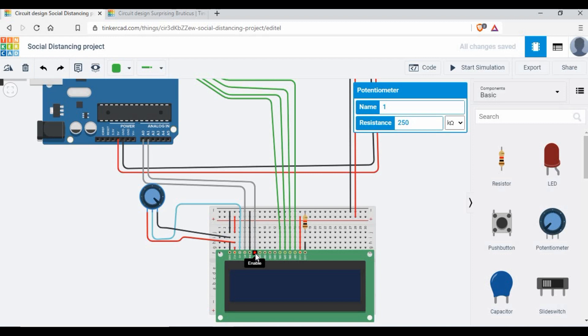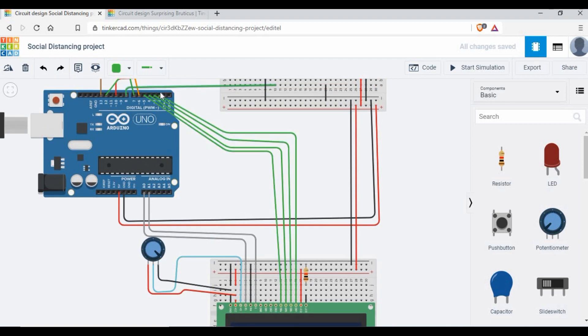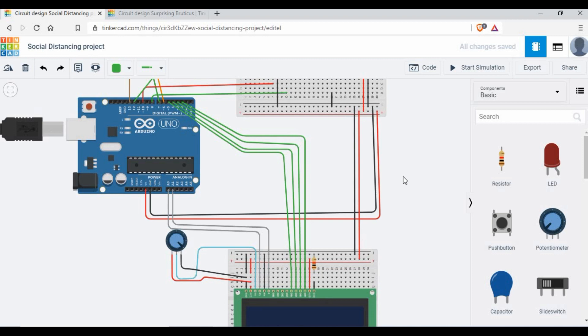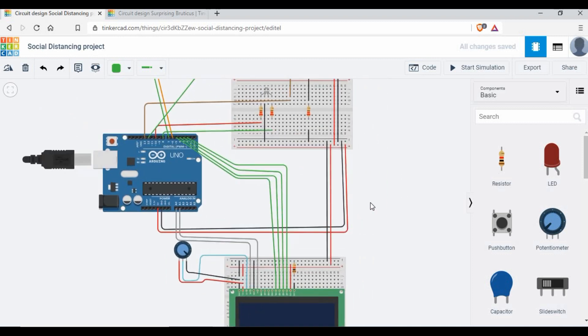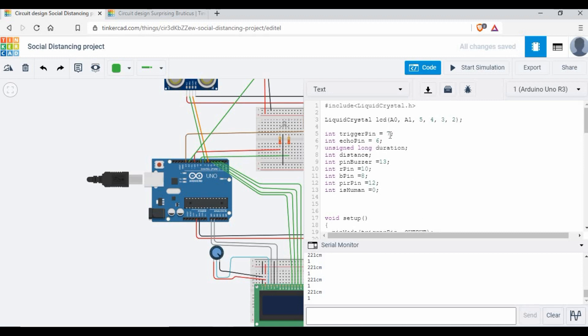Since I don't have many digital pins left, I'm using analog pins A0 and A1 for register select and enable, which will act as digital pins since we are using digital output. The data pins DB4 through DB7 connect to Arduino pins 2, 3, 4, and 5. You can change these pins but you must update the code accordingly. I will share all circuit details and code in my GitHub link in the video description, so you can refer to the diagram and code there.